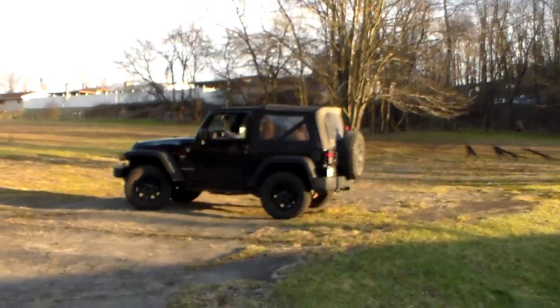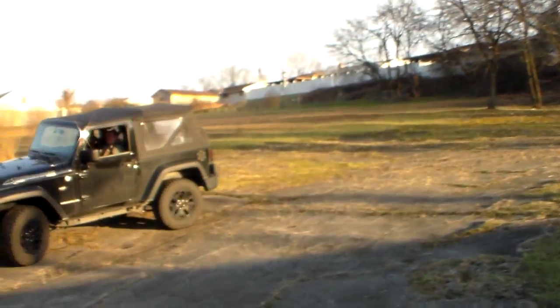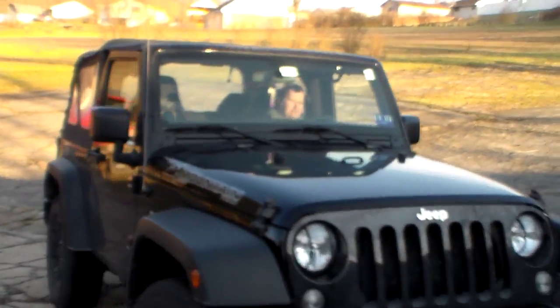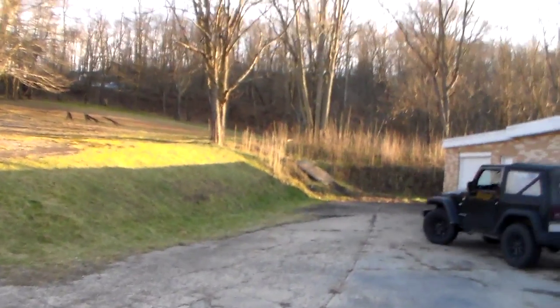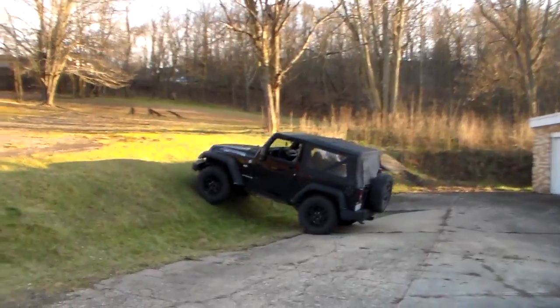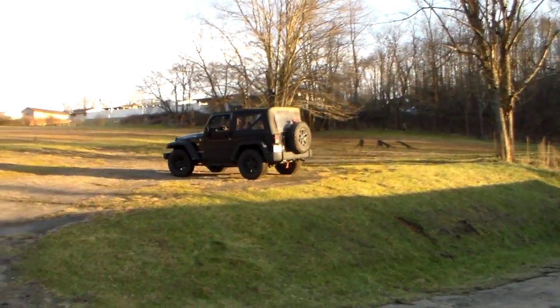Easy peasy. That was too easy. Here we are at Weirton Jeep Lovers meeting in February. We got some of our peeps doing my little hill climb obstacles. We're getting used to the hill first before we tackle the big one. That was too easy.